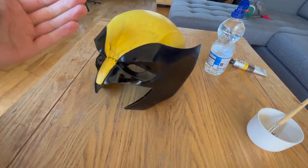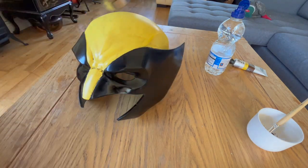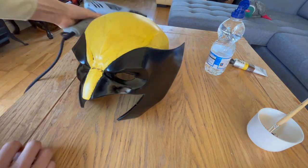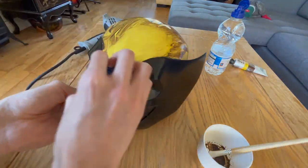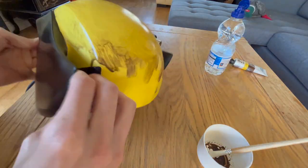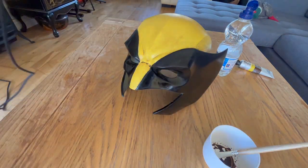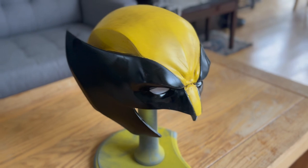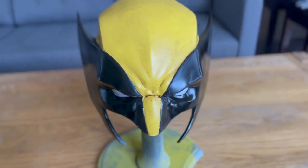We then used a heat gun in between these layers just to make sure it dried down, and applied these layers multiple times — I think it was about two or three layers in total. This just gives a bit more texture and layering to it. Once that is fully dried, that is the completed Wolverine cowl with the weathered look. If you like the video please like and subscribe and stay tuned for more.